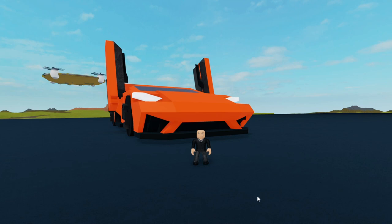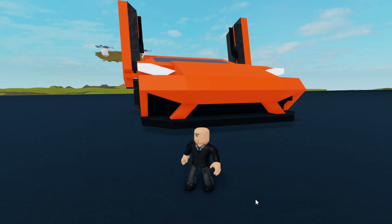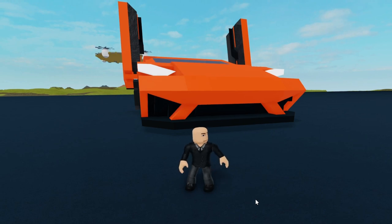Welcome back to the video! Today I'll be showing you my Lamborghini Huracan in Plane Crazy. Without further ado, let's get started.